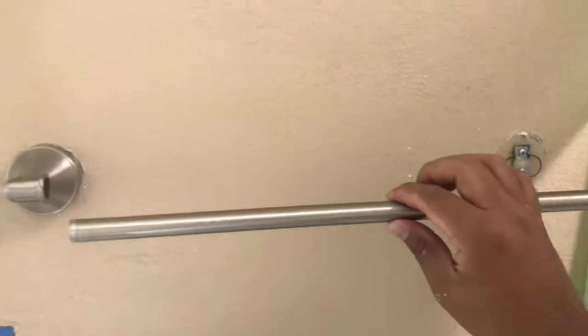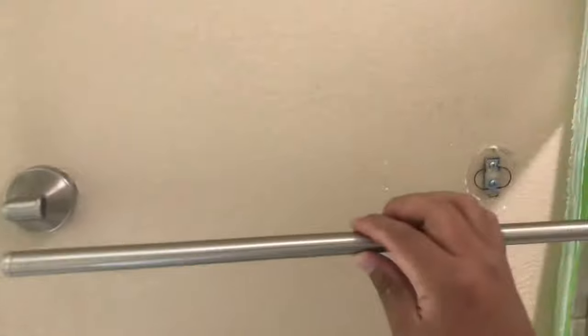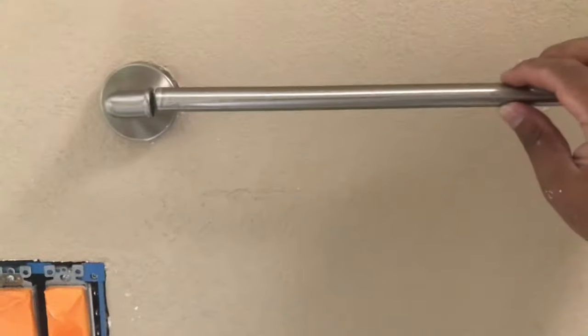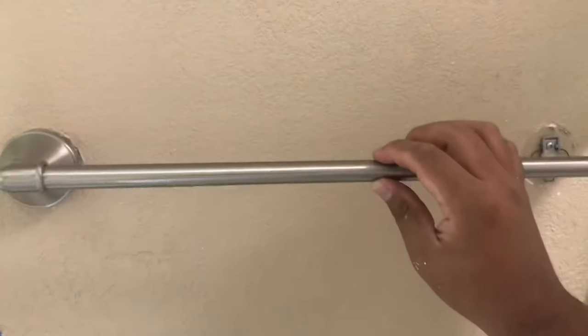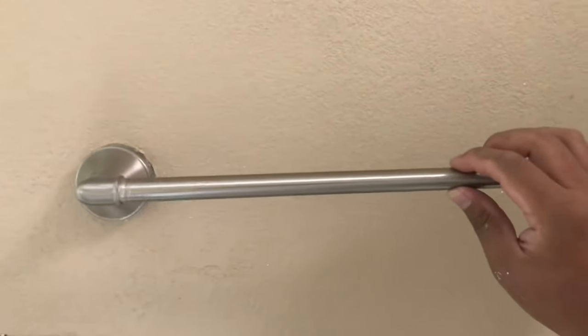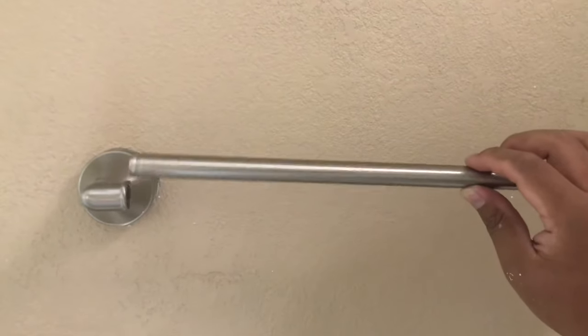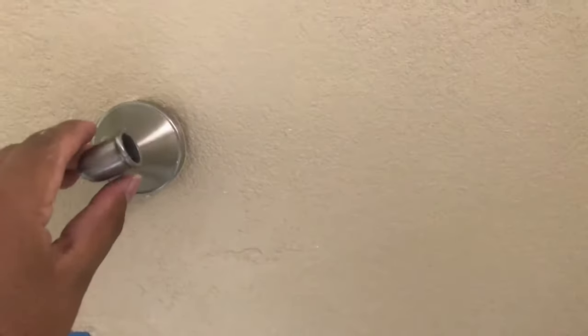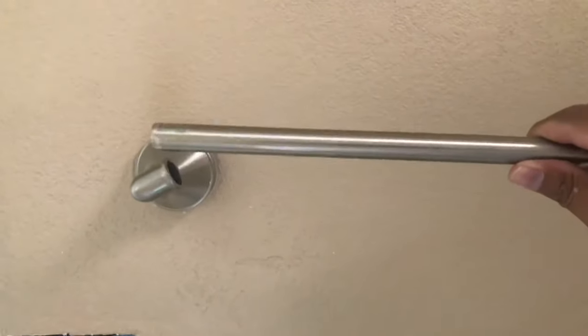Okay guys, I'm gonna show you how to remove this — I forgot to show you earlier. Basically, imagine it's like this: you're gonna push the tube all the way over, then push the tube up and twist it a little bit like that, and then it will come out. That's how you do it — hope that helps!